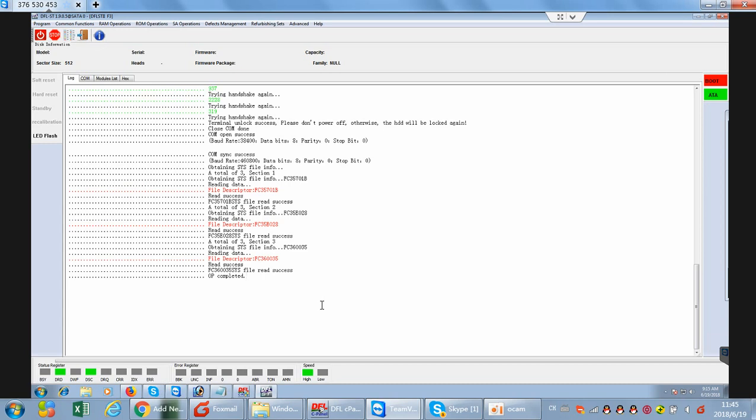Hello Dolphin users. This is a live case study by remote support for one user from India.